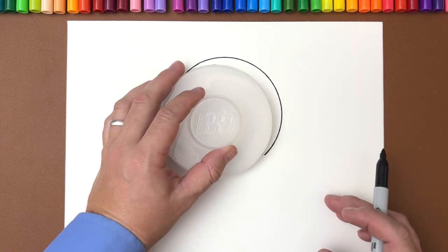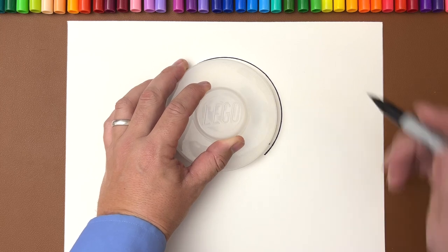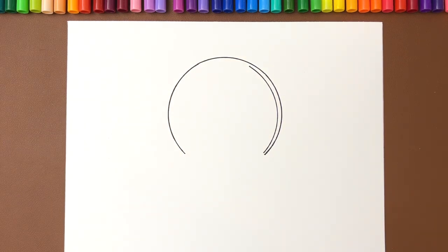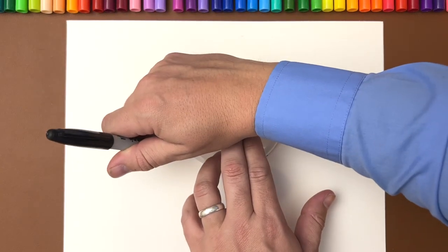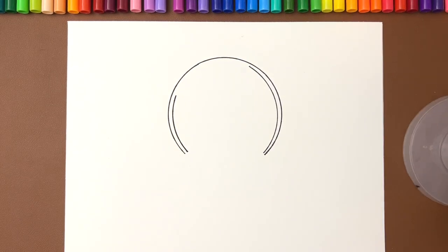We can start drawing a circle on the inside as a reflection. You're going to take it and go around the same angle, then something similar on the other side. These will be like a reflection of the circle on the inside. Don't go all the way up — you're going to save that to make it look like a bubble.